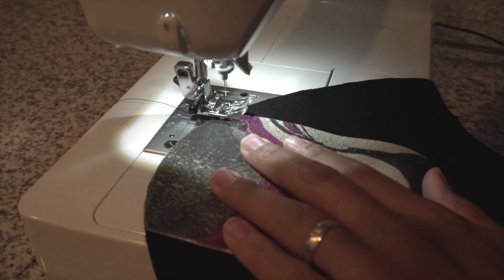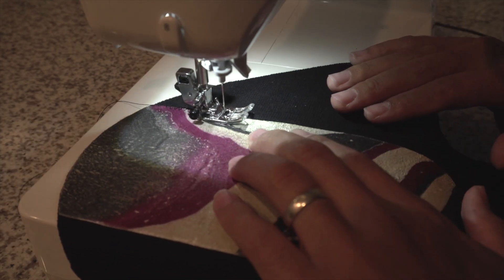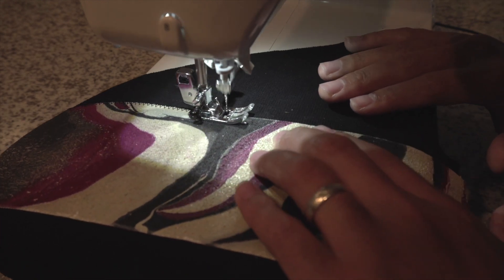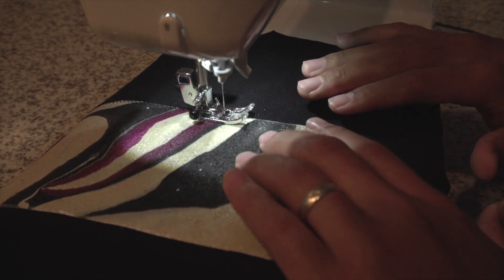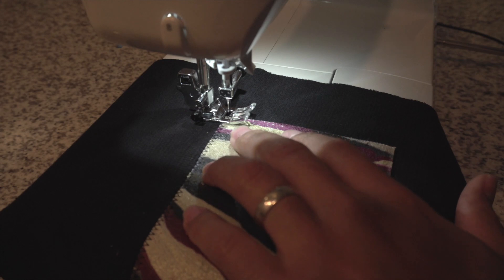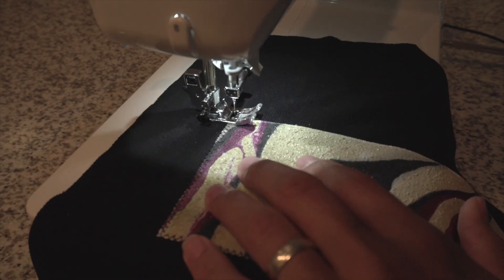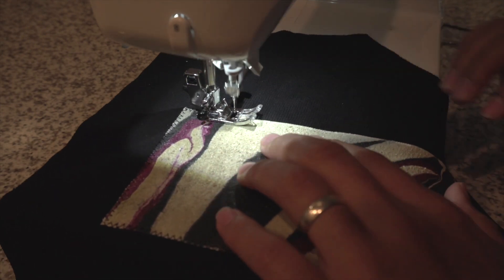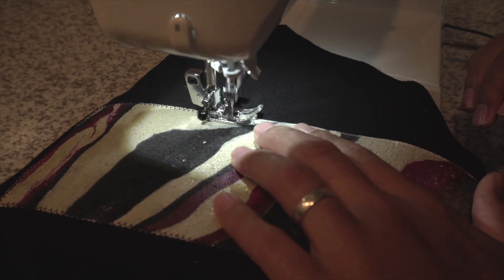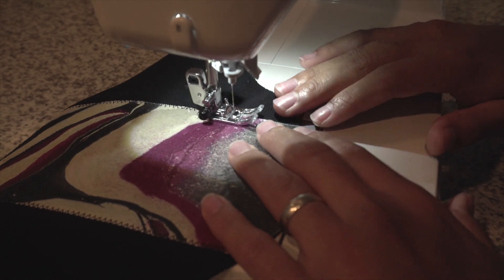I used a zigzag stitch around the edges. I did that instead of folding the sides in and sewing it that way, because I didn't want to fold the edges in and have a bunch of the paint crack off — the paint isn't very pliable, so I couldn't risk it cracking while folding the sides in. I used the zigzag stitch to put the pieces on: one on each sleeve and one on the back down the middle in a diamond shape.